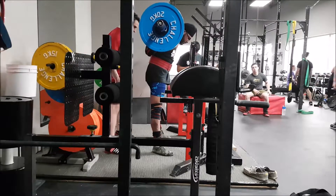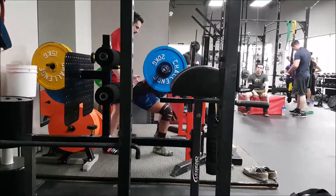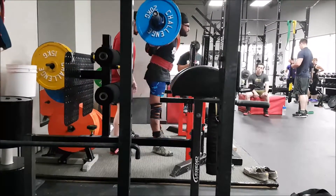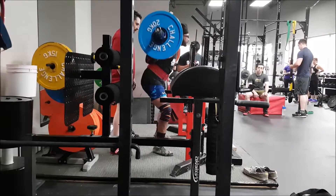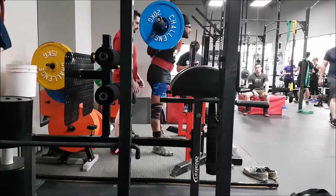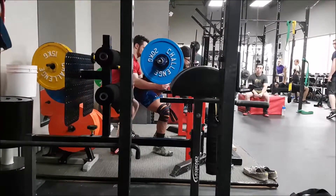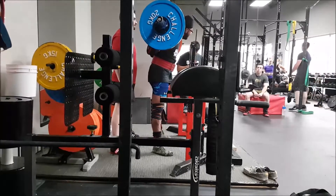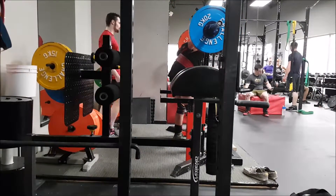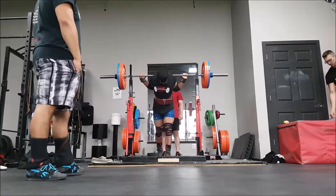Wider stance is feeling good. On the side view you can see that I'm forgetting to reset my hips between reps, which I think is part of the cause as to why my hips are shooting up — and you can see that rep, it gets pretty brutal. That's just something I've got to remember, but the wider stance I feel is letting me get a bit more out of the wraps.